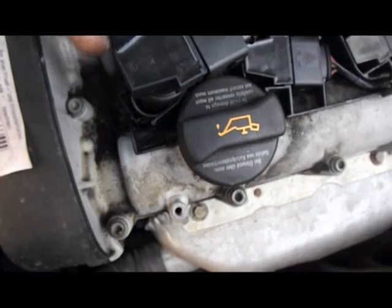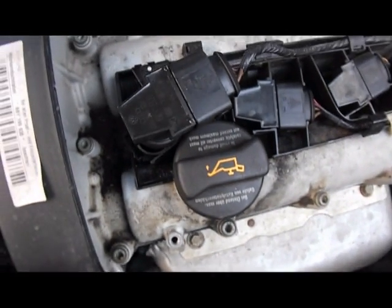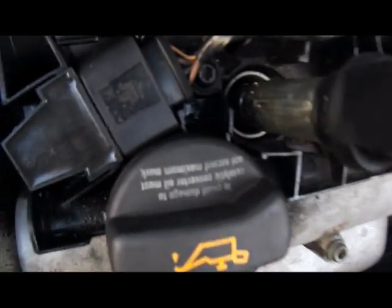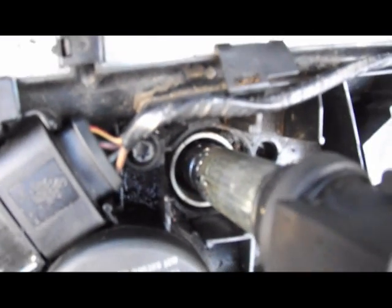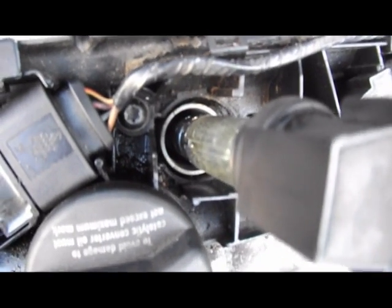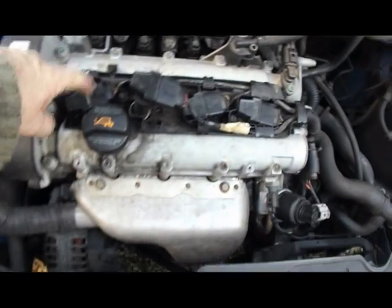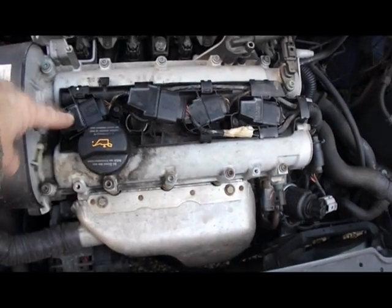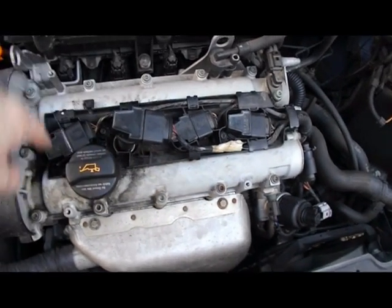So I'm going to put the spark plug tester on the other one and see if we get a spark. I've put the spark plug tester in the other spark lead and as you can see in there — you can see it very clearly — there's a spark. That now tells me either the wiring is playing up or the coil pack. So I'm just going to swap the two coil packs over now.